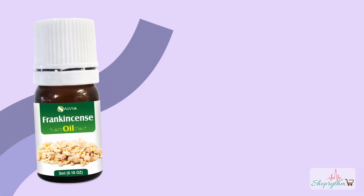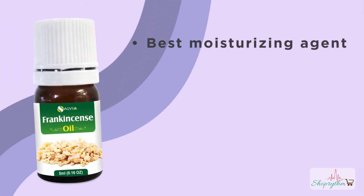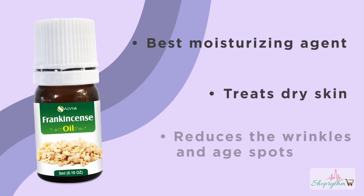Frankincense essential oil properties: It has the best moisturizing agent. It treats dry skin. It reduces wrinkles and age spots.